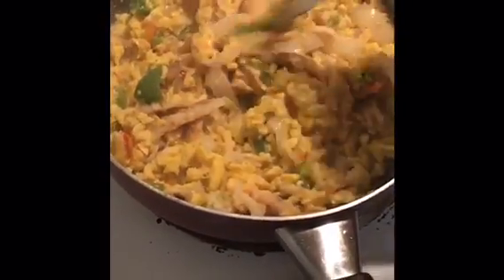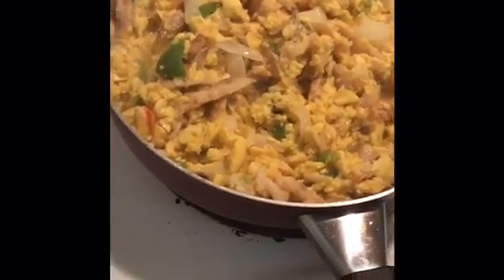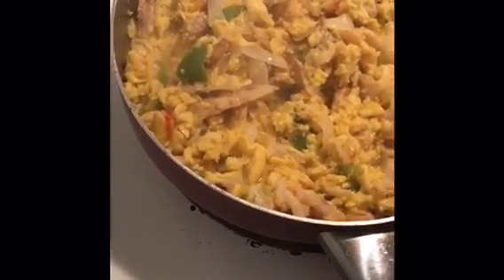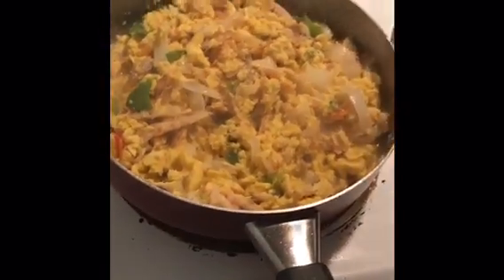You can serve this with boiled bananas, boiled green bananas, dumplings. You can serve it with rice, whatever you choose to serve it with.